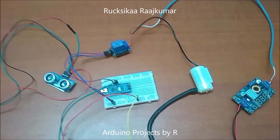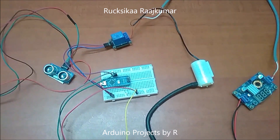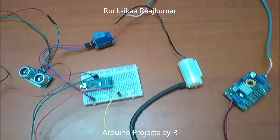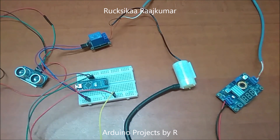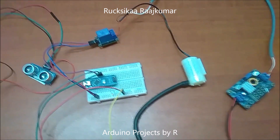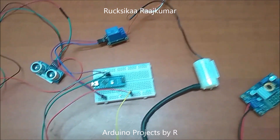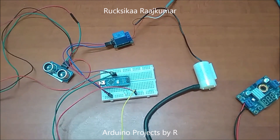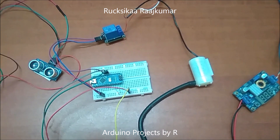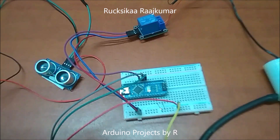In this current situation, we all know that washing hands can prevent COVID-19 disease, but we cannot fully prevent it if we touch the tap or the faucet after we wash our hands. So in this video, I have made an automatic water faucet using Arduino, which doesn't need any touching of surfaces, so after washing your hands, you can clean your hands completely.